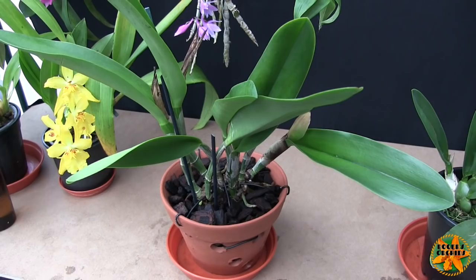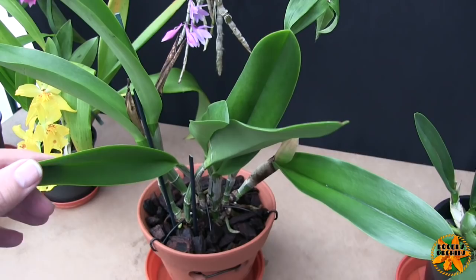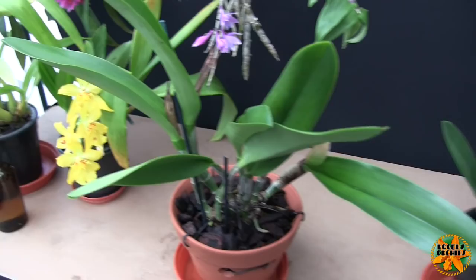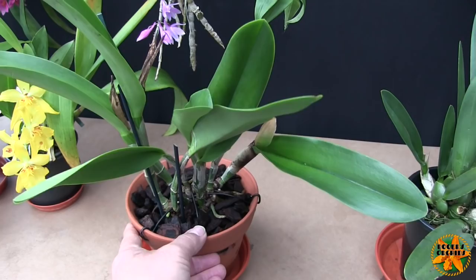Sometimes you repot a Cattleya and the old roots don't look too good, but if they feel firm I'm inclined to leave them, because they can just decide to branch out and then you get new roots from old. On some Cattleyas that just doesn't happen. I've found that the bifoliates — those that have two leaves at the top of each bulb rather than one — are more prone to dropping their older root systems and more reluctant to get going again after a repot.